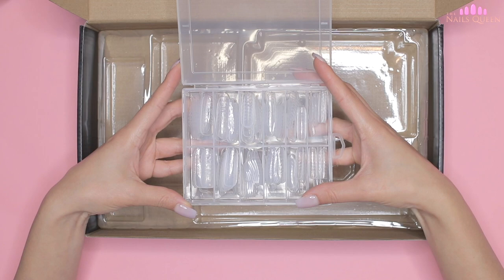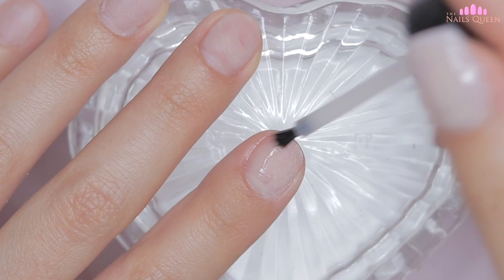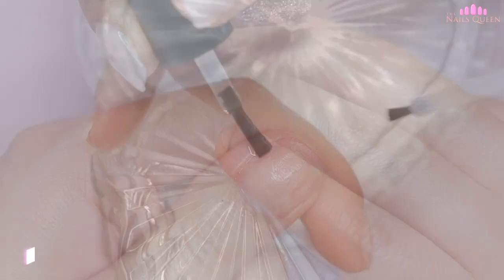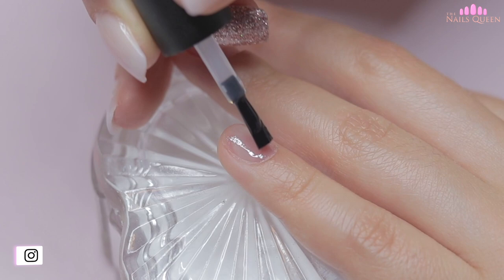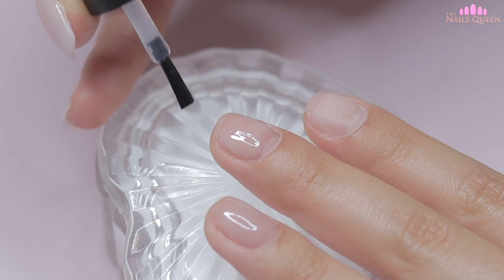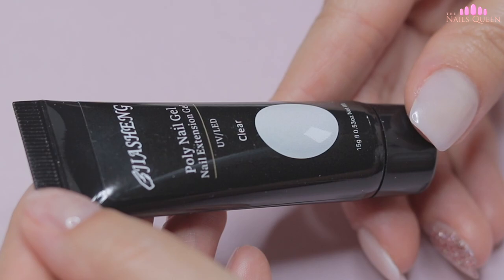Before starting, I prepped my natural nails. I just need primer and base coat, so I'm going to start with the primer and then apply a gel base coat on all the nails, which I'll cure under my lamp for 30 seconds. As I mentioned in my last video, this layer is necessary for the poly gel to adhere to the natural nails and a thin layer will do. It's also very important to seal the sides and cuticle area well without touching the skin to avoid lifting, so I take my time to make sure everything is well done.